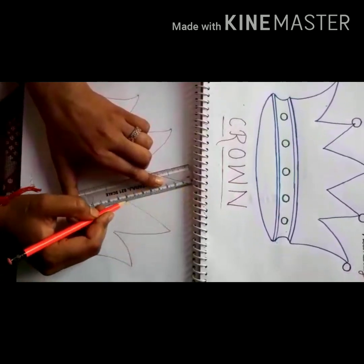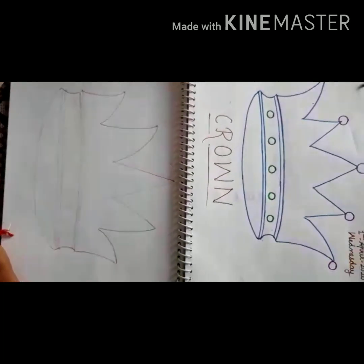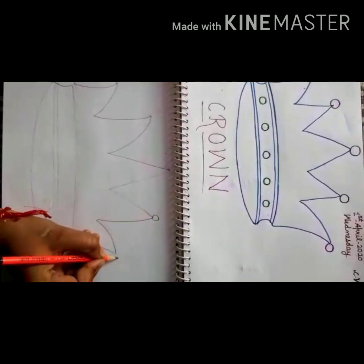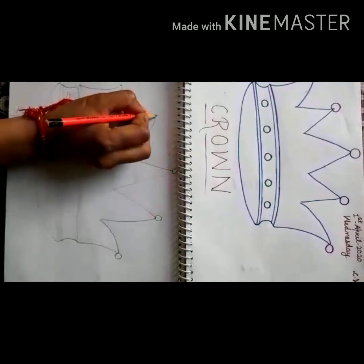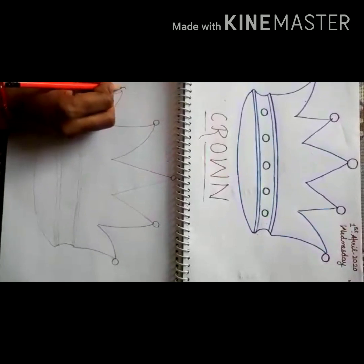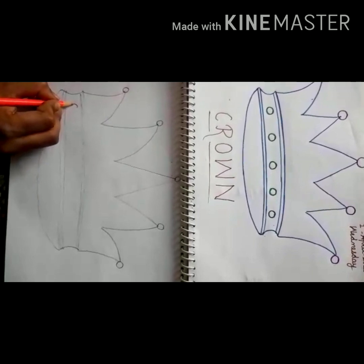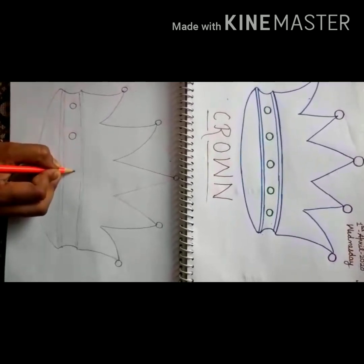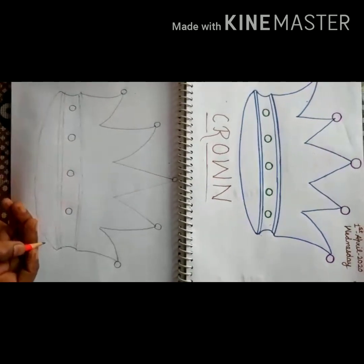Okay, look up — the sketch draw away. Crown is ready. Draw small, small circles like this. You can draw some small stones with the small stones. I hope you can understand how to draw.